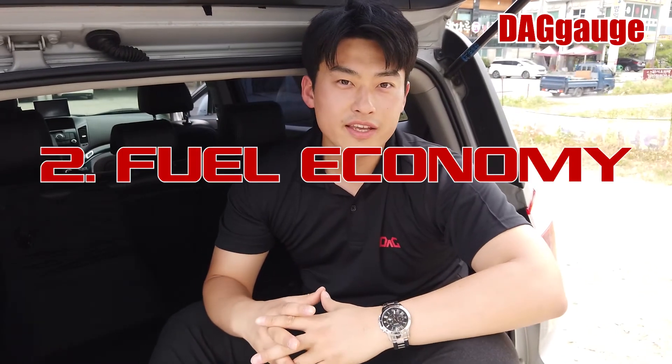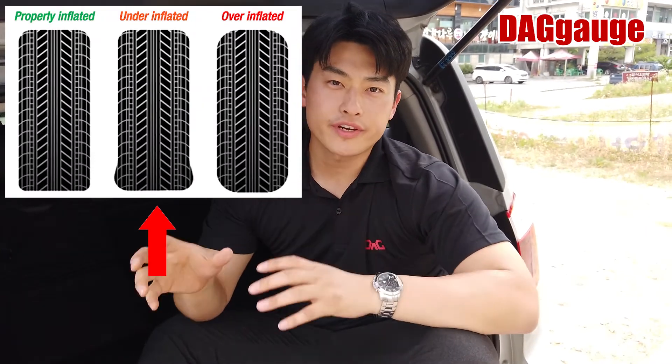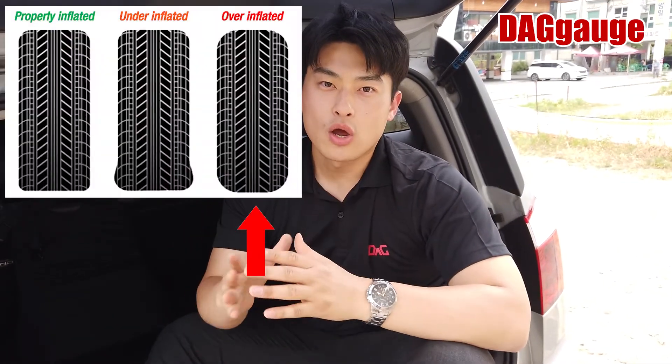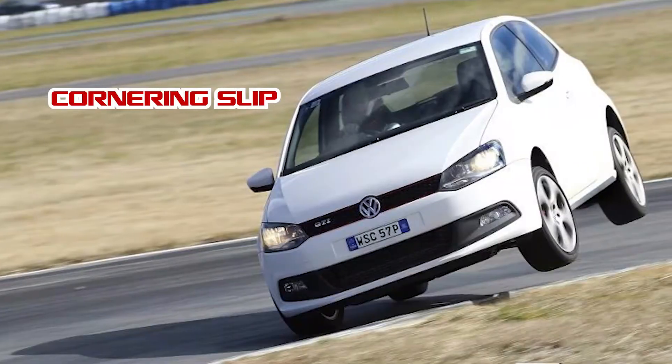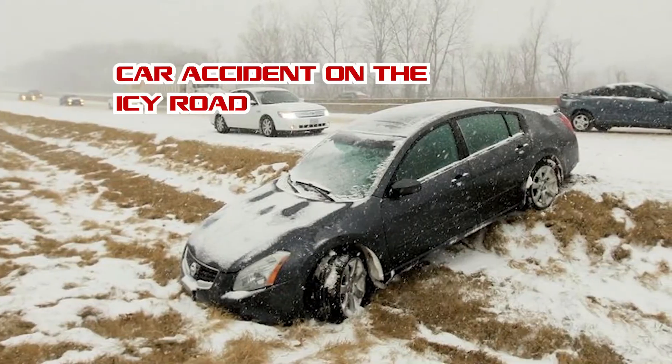If excessive wear occurs, the tire will need to be replaced more often, increasing cost. The second factor is fuel economy — lack of air in the tire leads to a drop in fuel economy, and the tire will not be perfectly responsive to your acceleration. The last one is cornering: too much air pressure makes the tire narrow, which can cause slipping, especially on icy roads. So it is very very important to keep your tire pressure proper.